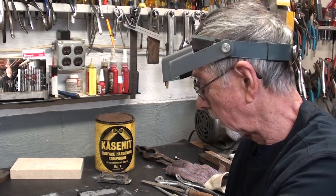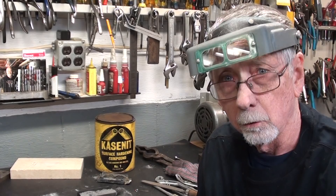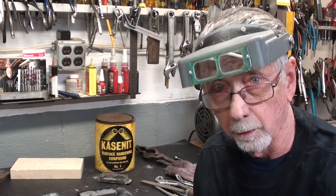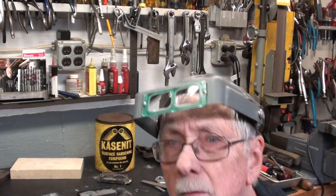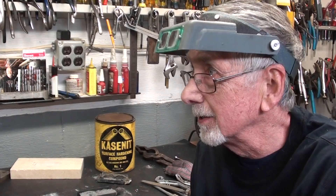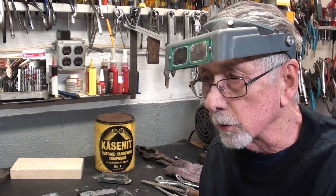If enough people watch this video and there is enough interest in heat treating, I think I would go ahead and make more videos — one on hardening and tempering of tool steel, one on annealing, and also normalizing. There are all kinds of different processes. This is fascinating work if you are a metal worker or machinist.